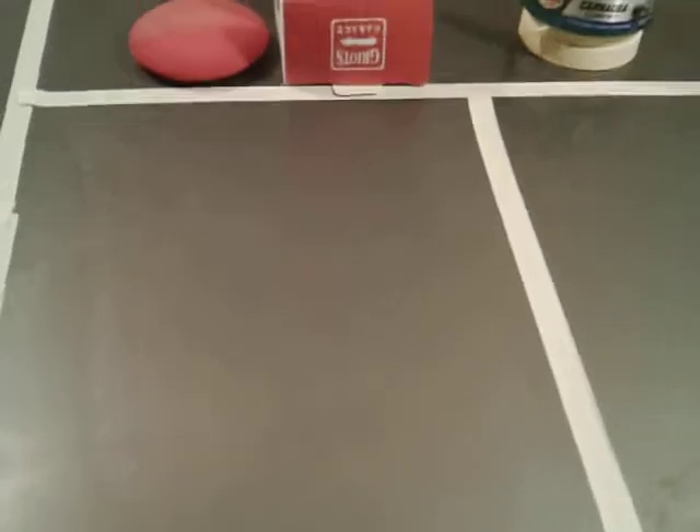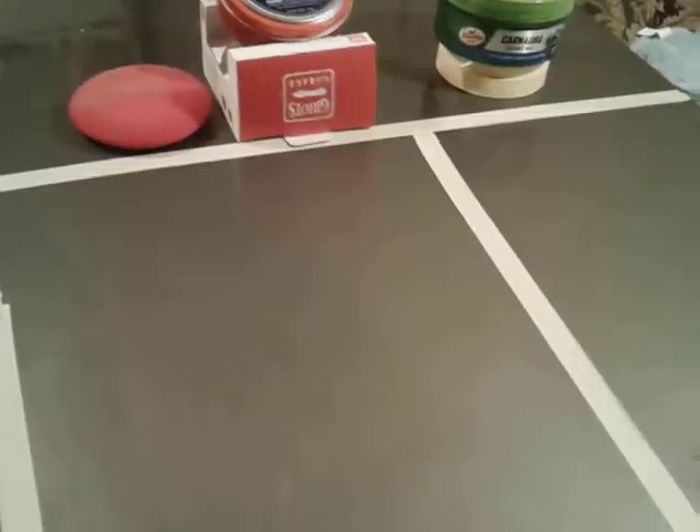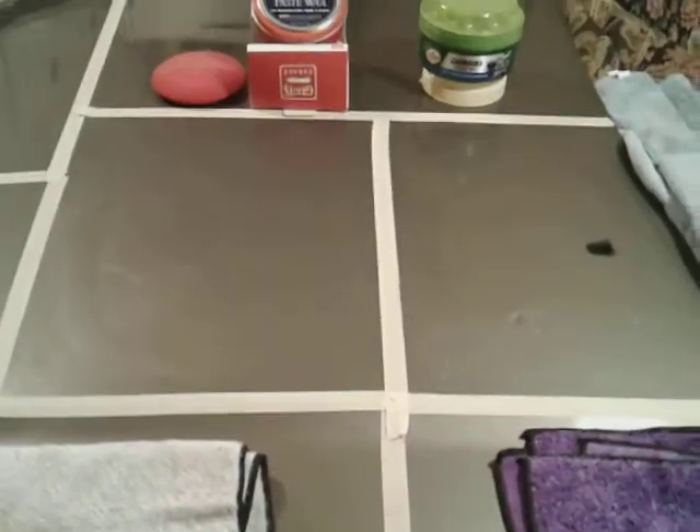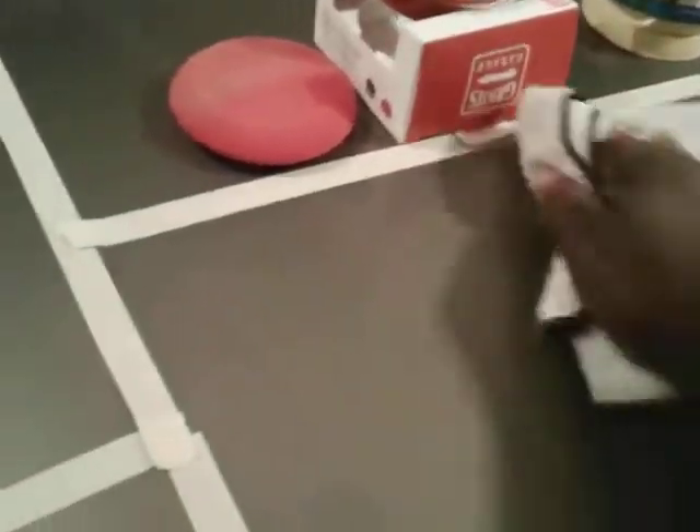I would say the Griot's has been up there longer since it's had more time to cure out. So the first thing I'm gonna do is buff off the Griot's — Griot's is on this tower here, Turtle Wax is on this tower here. Let's go ahead and take off the Griot's first.